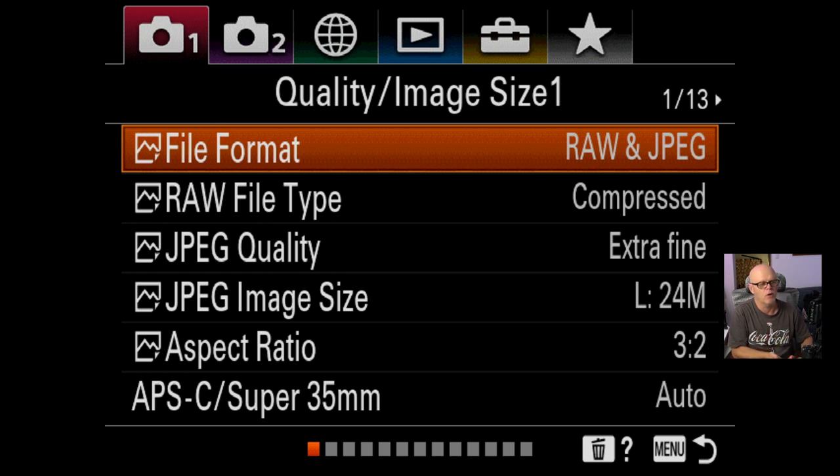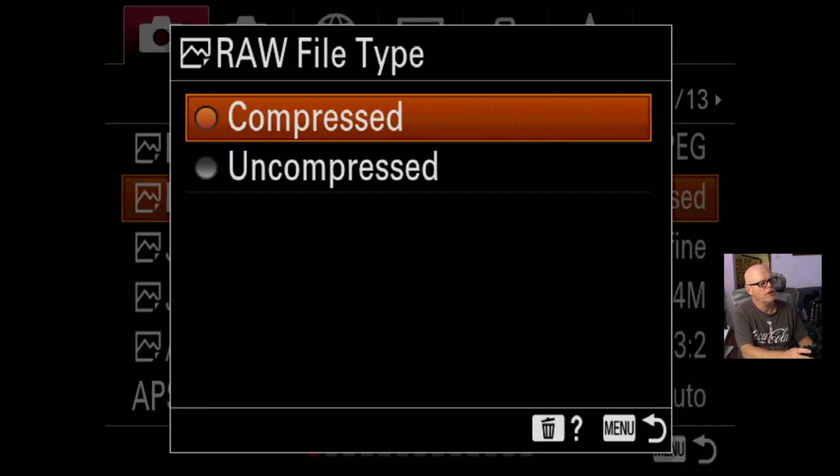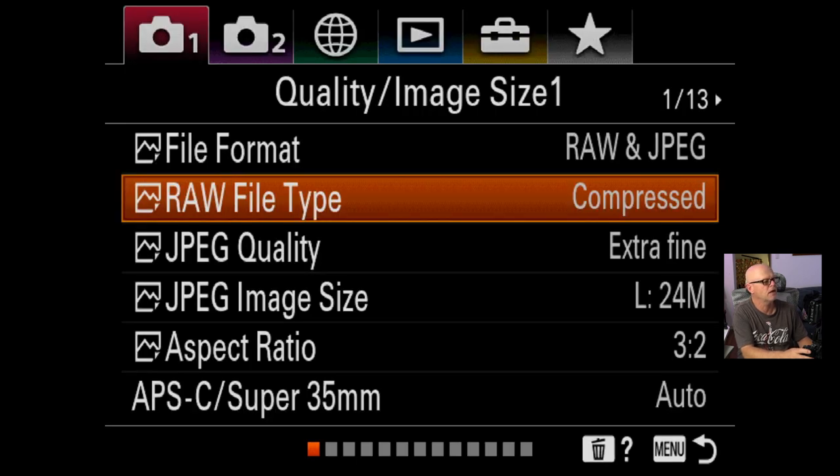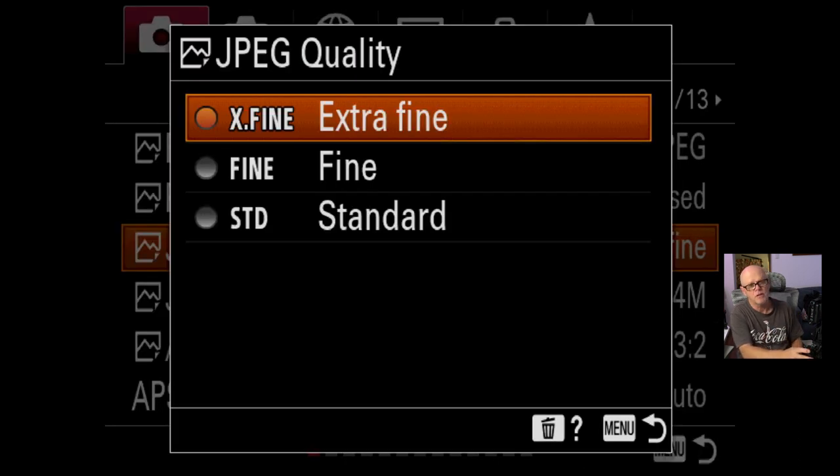If there is an error, I can get by with the RAW. I usually try and expose as close as possible to the right amount so I can usually get by with the JPEGs, and particularly now the JPEGs are so good, often I will just use the JPEG and not the RAW files. RAW file is compressed or uncompressed — I'm going to keep that on compressed. I've tested it and I can't see any difference at all. The JPEG quality is extra fine; you can choose from fine or standard. I like to have the best JPEGs that I can get.